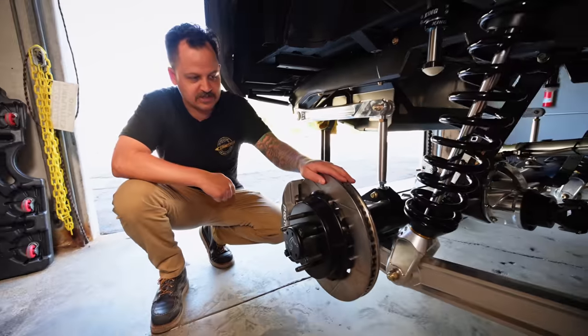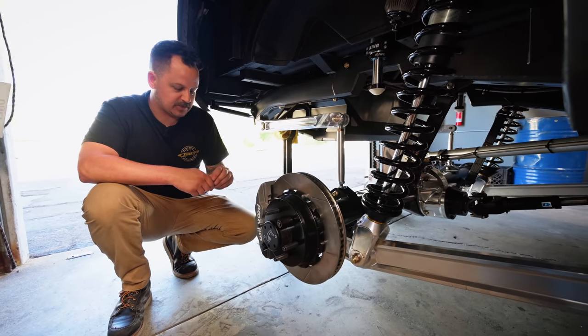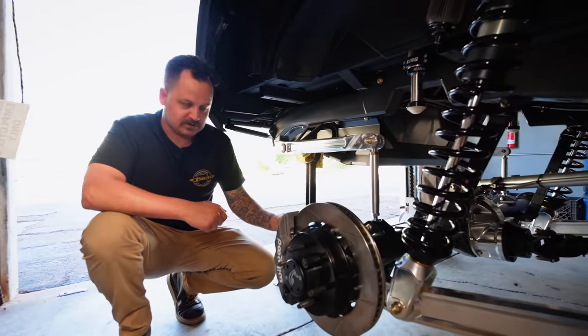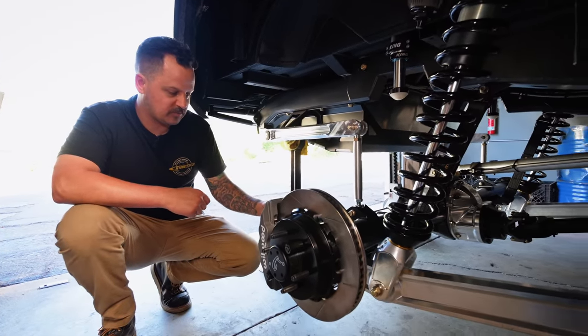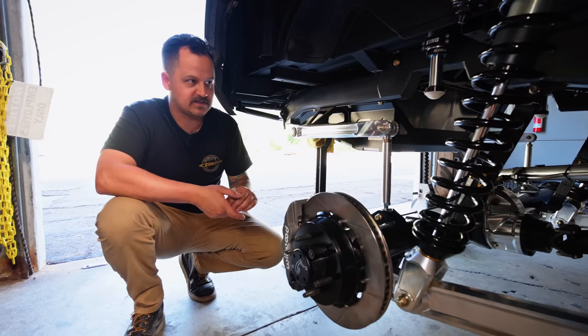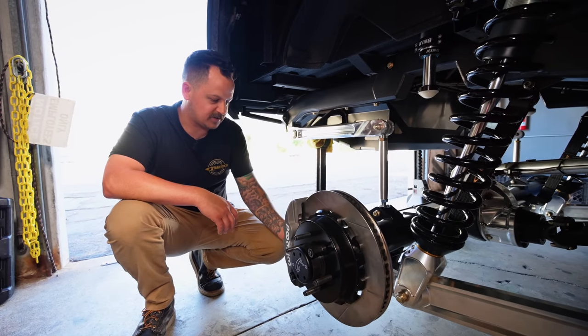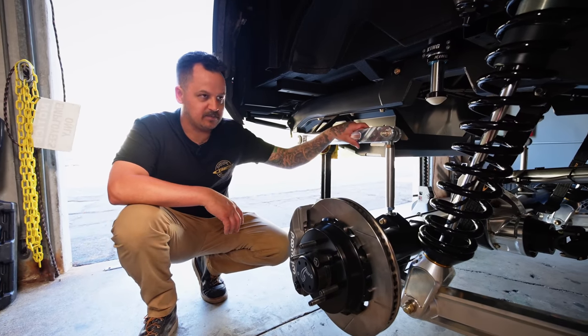Pretty cool big brake kit — 14-inch inch-and-a-quarter thick rotor, six-piston caliper. These are the same calipers we put on like the chrome truck, and those work really well. This should work even better because it's got the factory master cylinder, factory pedal, factory brake booster. Maybe down the line we'll add a handbrake or something.